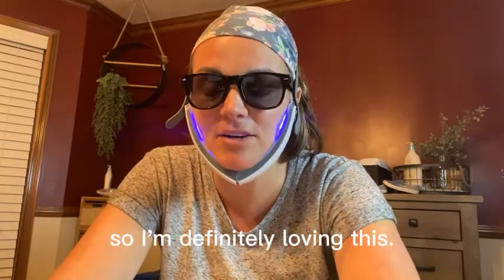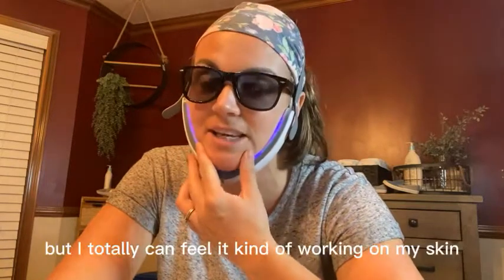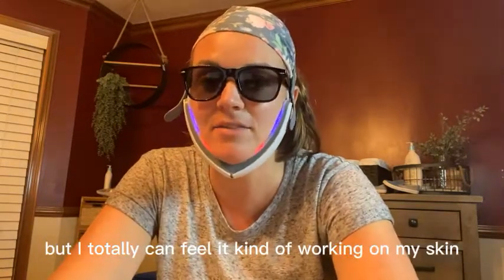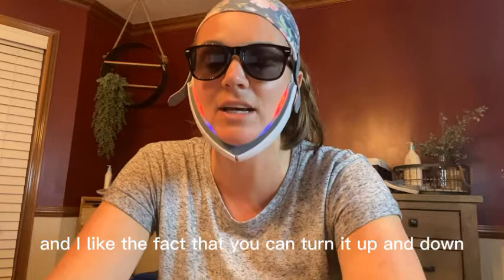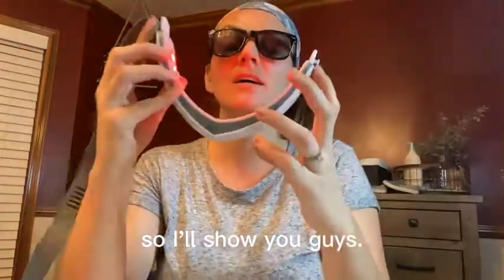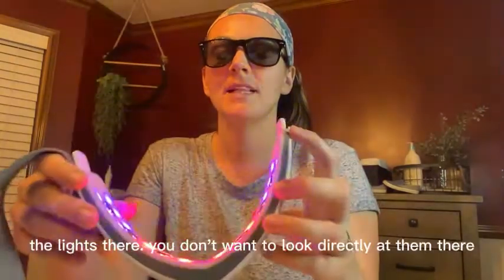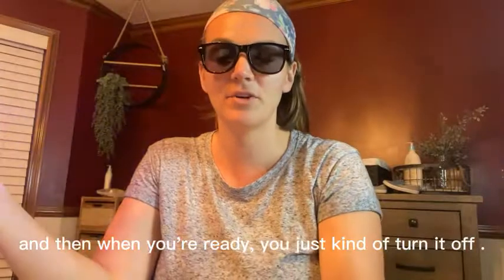I'm definitely loving this. I know it looks kind of goofy but I can totally feel it kind of working on my skin. I like the fact that you can turn it up and down and it's pretty effective. I'll show you guys the lights there — I don't want to look directly at them.